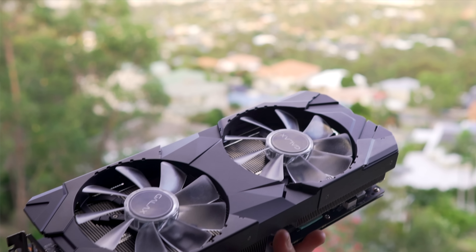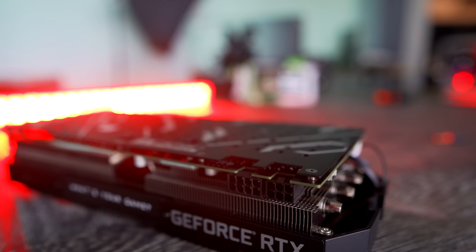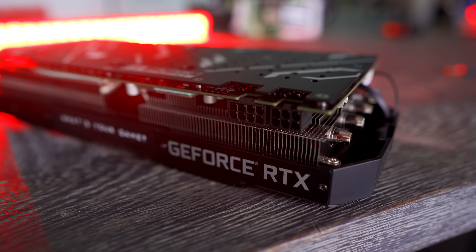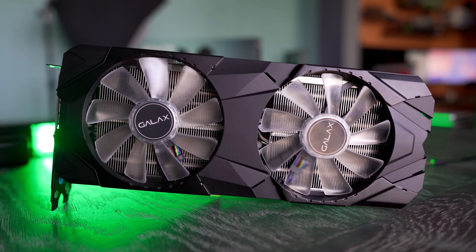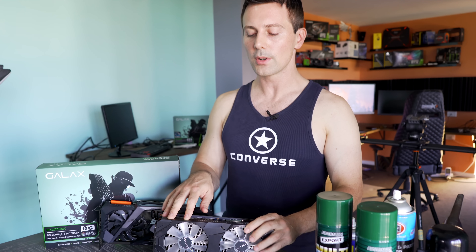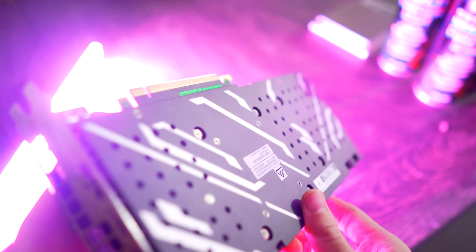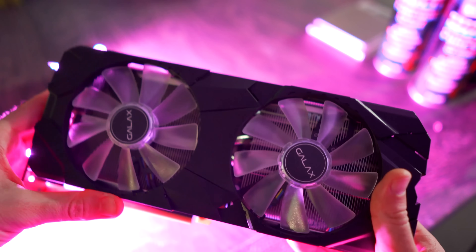Back to this GALAX card right here — the EXOC from GALAX. I mean, GALAX know what they're doing. The 10 series cards that all came through here on the channel, I was impressed with every single one of them, whether it was a value for money play like this one, or it was the Hall of Fame that just went absolutely over the clouds and hit every single mark but also cost a premium. This one right here sticks true to that package of delivering good value for money. It's going for around $760 Aussie dollars at retail, but if you can pick it up on eBay, for example, with 20% off sales, it's going to be a really good buy.